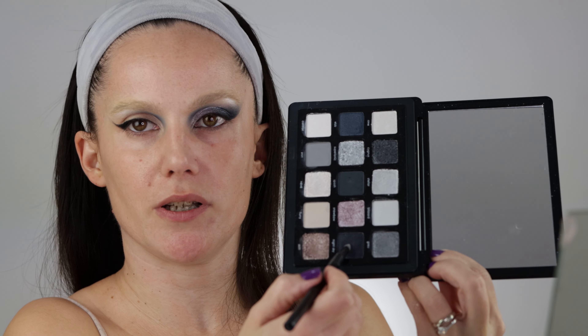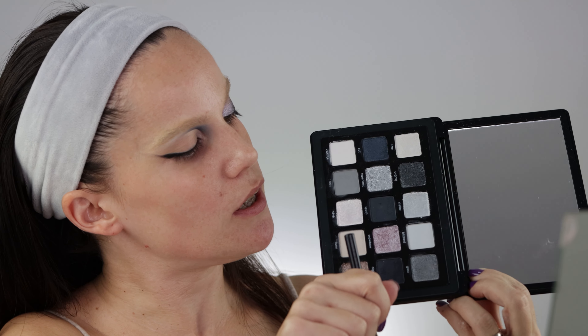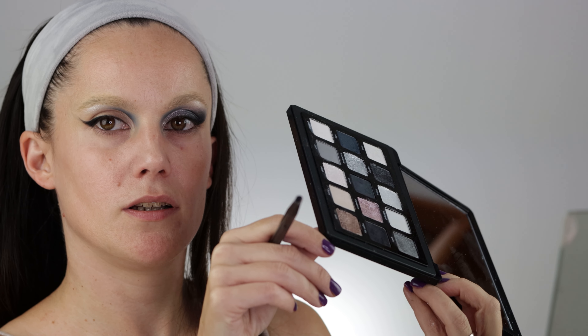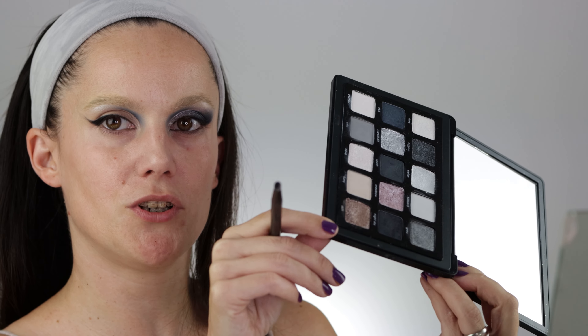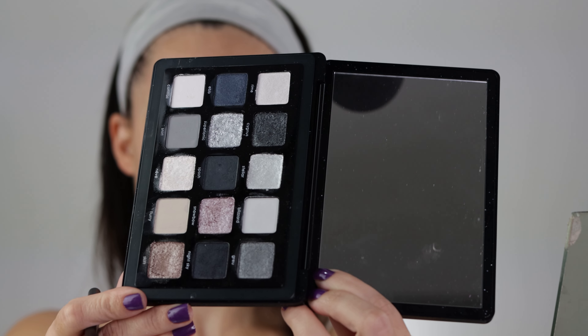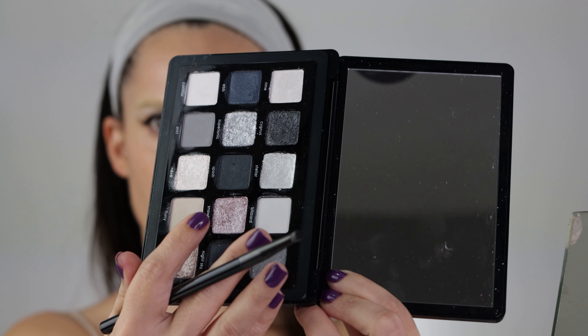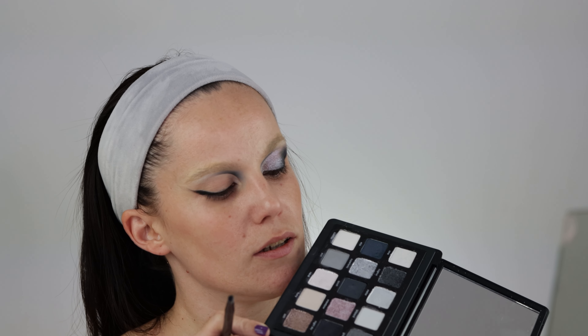I decided to take out the shade Ebb for today and just keep with this rosy shade. Let me try to show you on camera — can you see as I'm turning how this shade is shifting? When I look at it straight-on it really looks like in the promo photos, but when I look at it straight it's much more washed out.